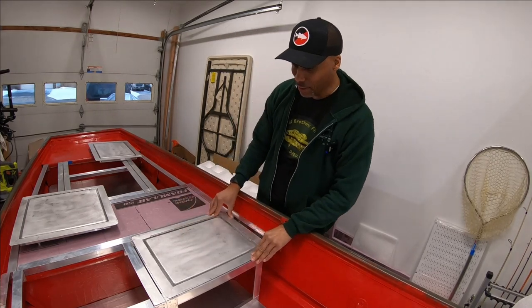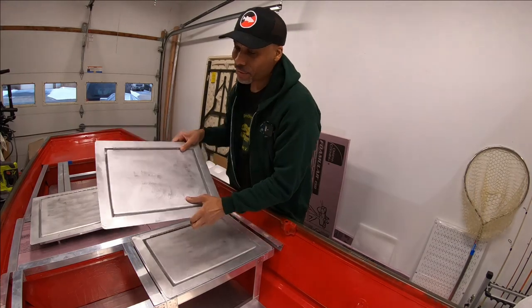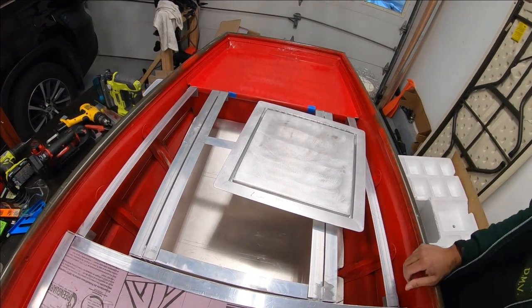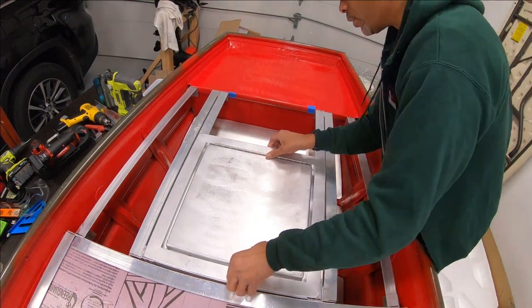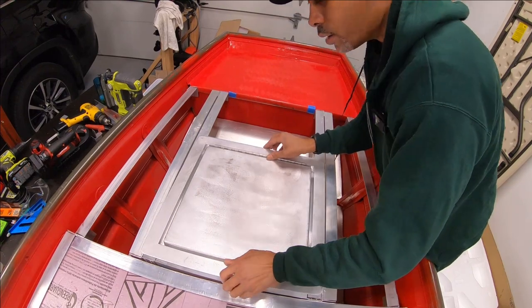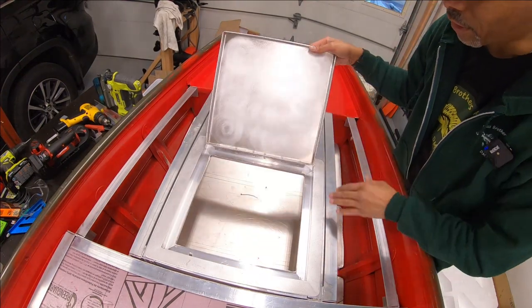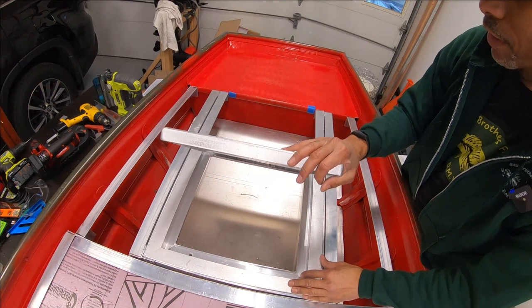Look at that — perfect fit. And here's the second one, dropping this in as well. Moving up to the front of the boat where we've got our big 16 by 16 hatch opening. And there you go — this is absolutely awesome.